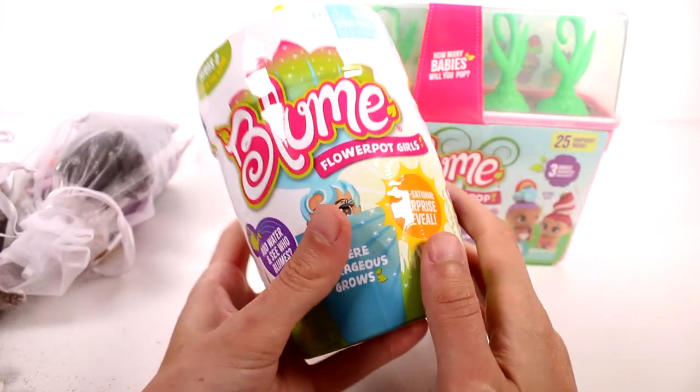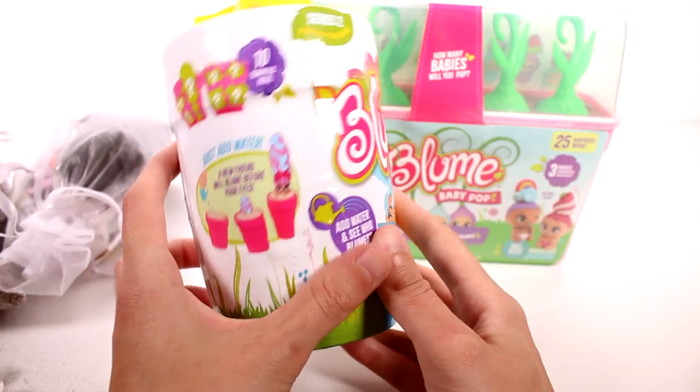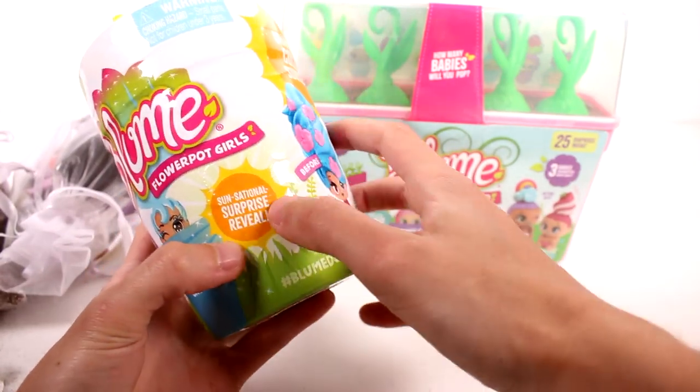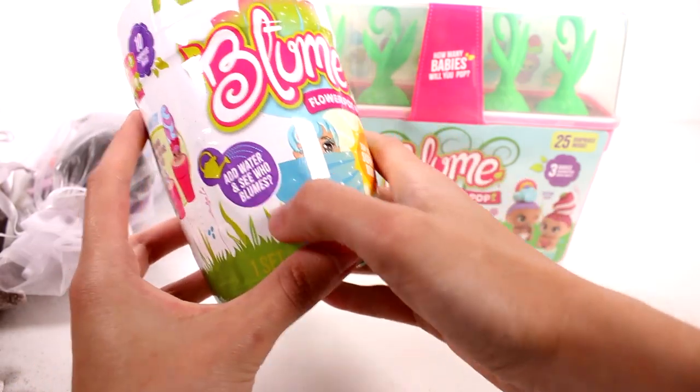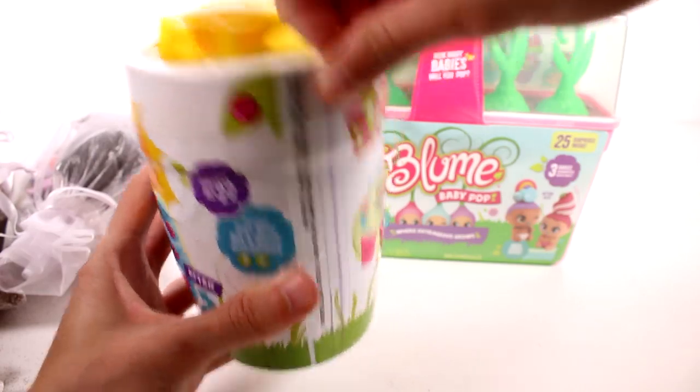First things first, we have to unbox both of these things — I already got dirt everywhere, don't worry about that. So we have a Series 2 regular Bloom flower pot girl, 'sensational surprise reveal, add water to see who blooms, 10 surprises inside.' Just add water, so let's go ahead and get started.